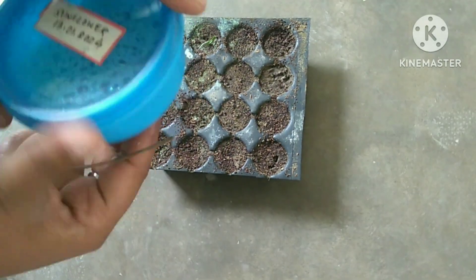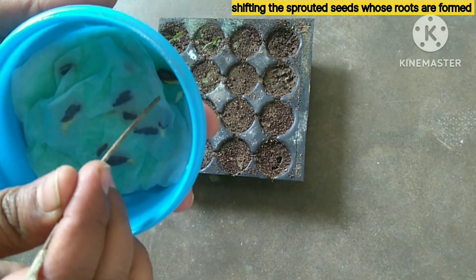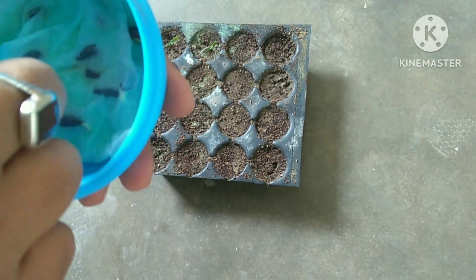This update is on 18th January. Today I am going to transplant the germinated seeds which have developed some roots to the seedling tray and let them grow nicely.